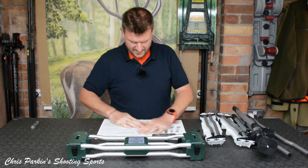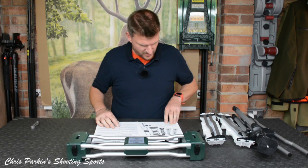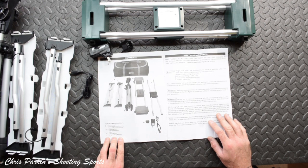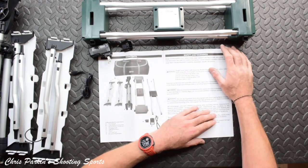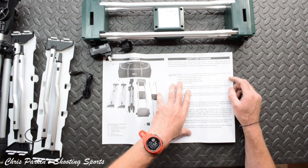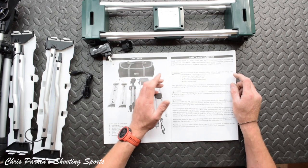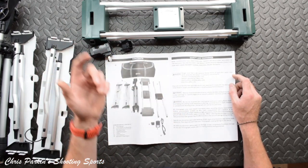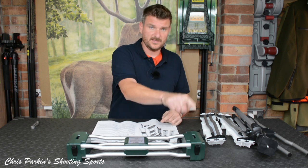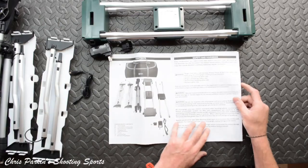Let's read through this. In the box we have the chronograph, the ground screen assembly, the ground screen connector, charging cable, USB wall adapter, tripod, carry case, and European plug adapter. It's good for firearms, air guns, paintballs, archery, crossbows — because it's not working on an acoustic sensor like some of the latest chronograph designs. It's working on the passage of an item between the two sensors, and that time is how it calculates velocity.